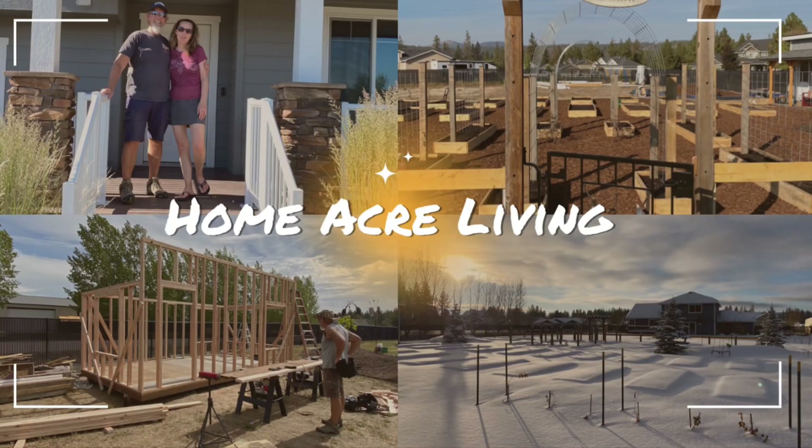Welcome to Homemaker Living. Thanks for joining us today. You've tuned into our garden shed build. We just got back from the home store with a load of insulation and Doug has already gotten busy on the project.